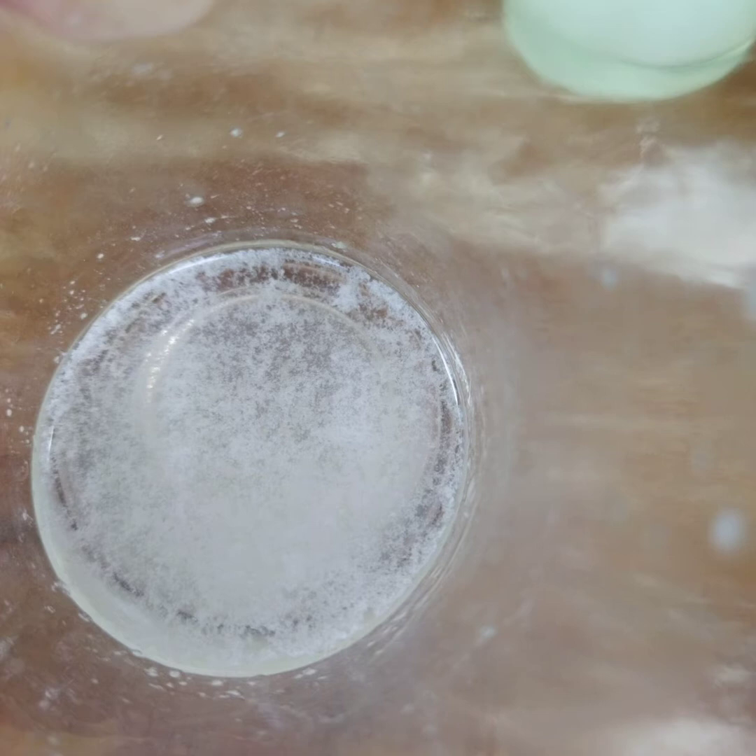After the addition of chilled alcohol, the DNA is isolated using a toothpick and transferred into a separate container.